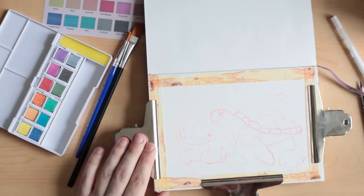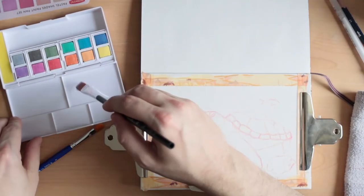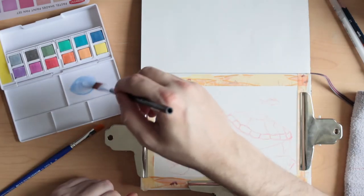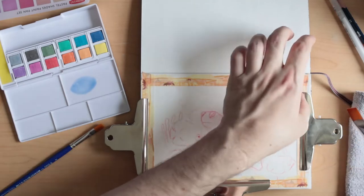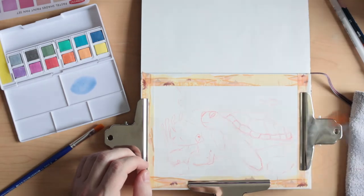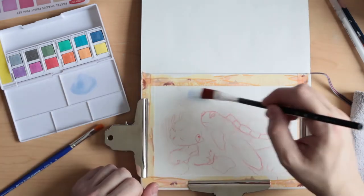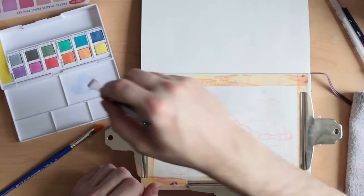There's a bit of a lack of primary colors — you can maybe make do with pink flamingo, cornflower blue or turquoise, and lemon, but they're not really primary colors; they're pastel colors. As you can see, I'm using a flat brush — two flat brushes — and now I'm wetting the paper to put the blue watercolors down, just to figure out the sea.